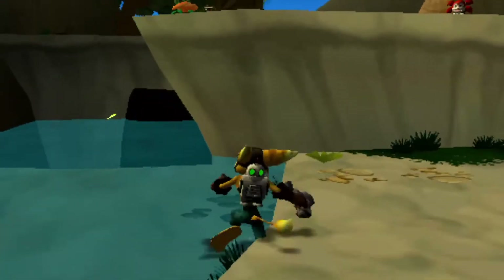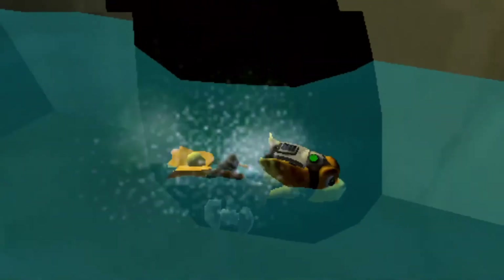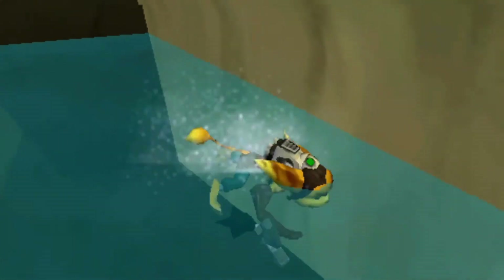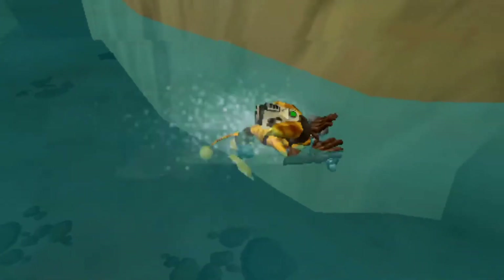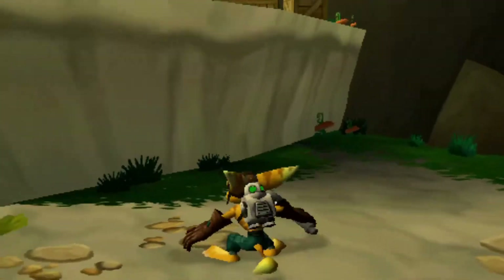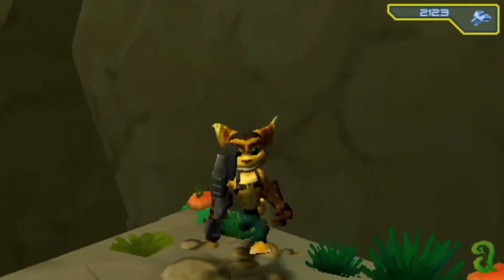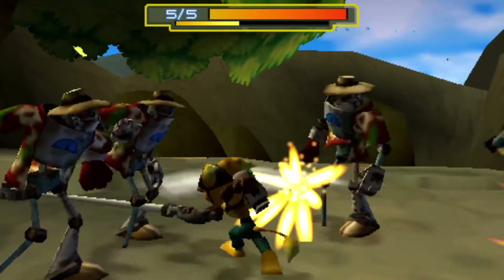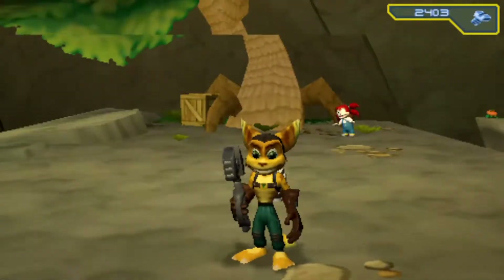Okay, you know what — this Ratchet game controls pretty okay actually. Is it a cave? No, it's just a rock. Oh look at that swimming animation — that is crude. Can you believe this was my first Ratchet game and I didn't put the series down after that? I've never gotten past this area by the way — I played this area and that was it, that was my entire exposure.